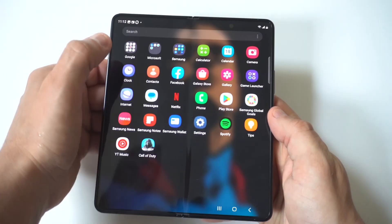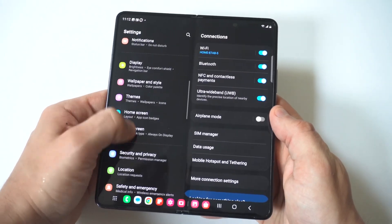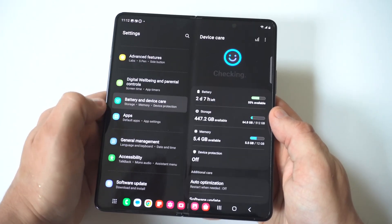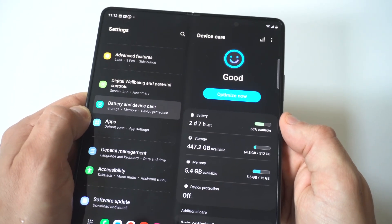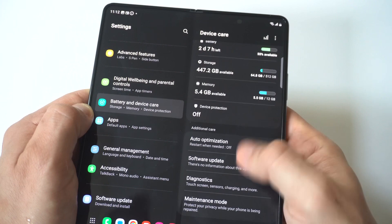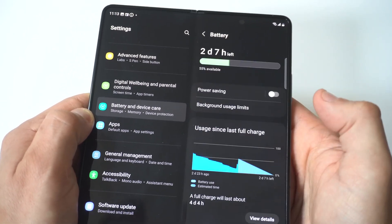My first tip is that you're going to want to go into your settings and click on the Battery and Device Care option. From within this section, there are a lot of different things you can do, but we want to see what is draining our battery to begin with. Then we're going to click on Battery.